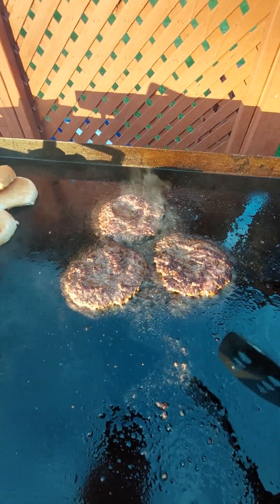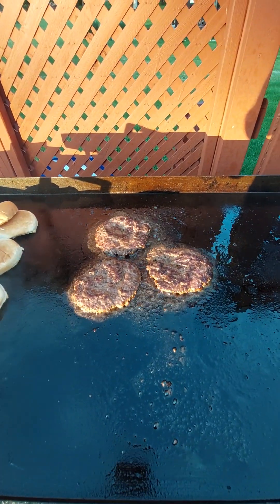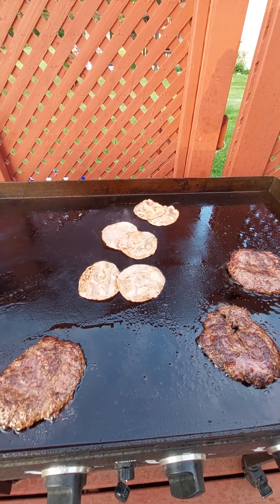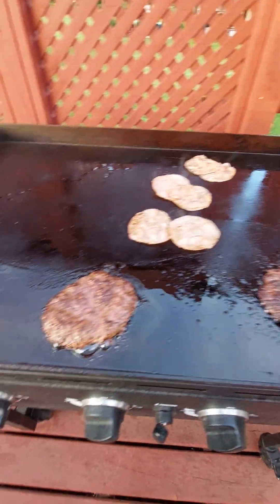Alright. I'm gonna give those about 2 minutes. And some deli sliced ham on top of the burger, and then the cheese. And them patties — oh yeah!